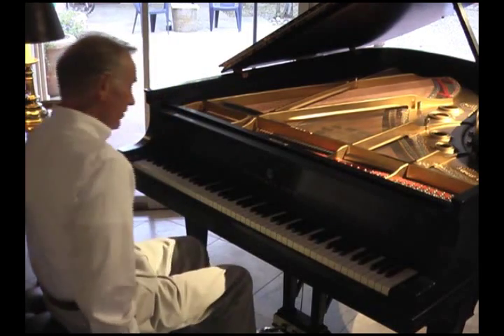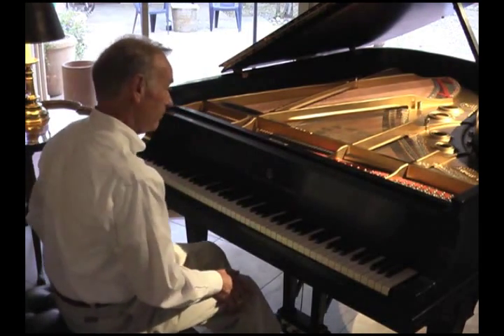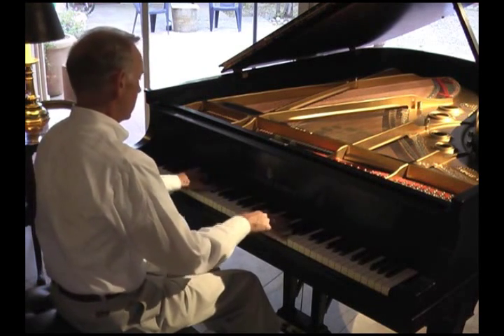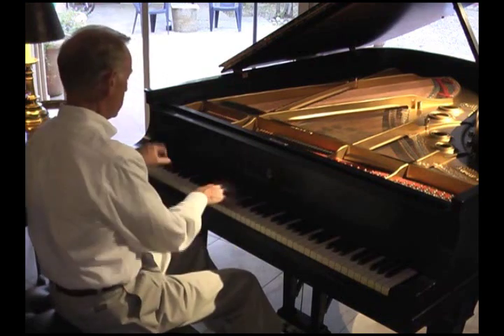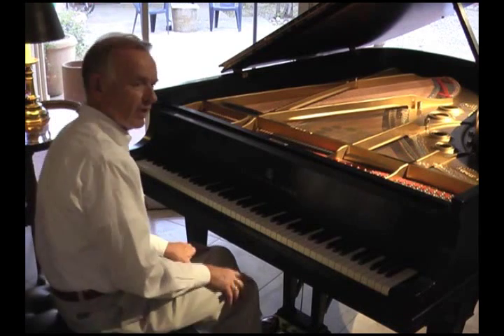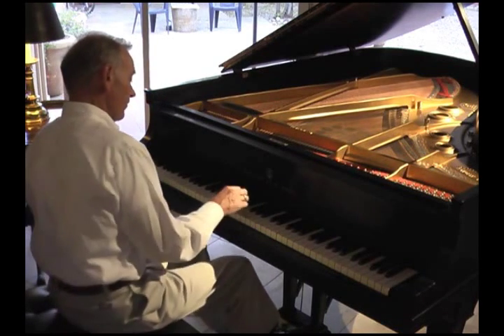The tone of this piano at six-foot-four is approaching that of a Model B, which is six-foot-ten-and-a-half. For a piano of this size, we expect big sound, and this certainly has it. But it's also capable of being very delicate and very sweet.